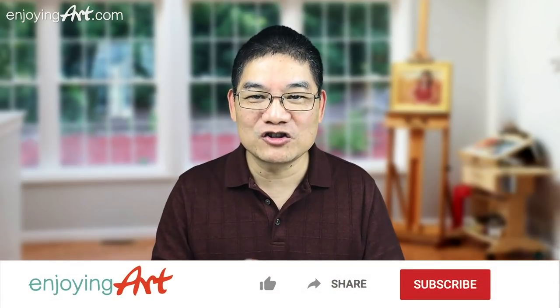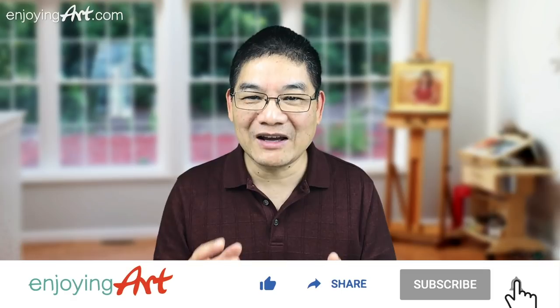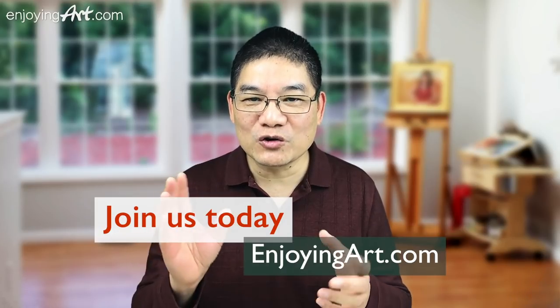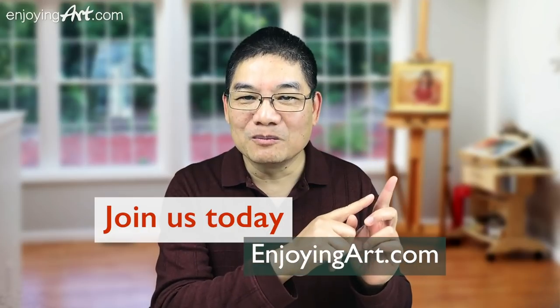Welcome to another Enjoying Our Member Learning Together moment. This channel is all about learning how to paint with relaxation and fun. If this is your first time to this channel, please subscribe and turn on notifications so you won't miss any future lesson. If you're already a member of Enjoying Our Community, please plan to join us every Friday — we have two learning sessions together, one in the morning and one in the evening.